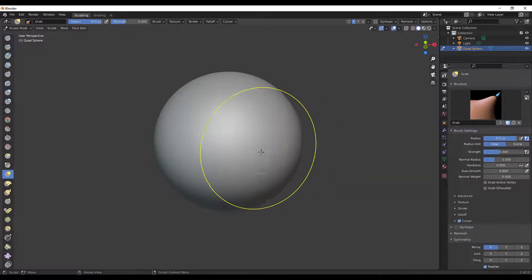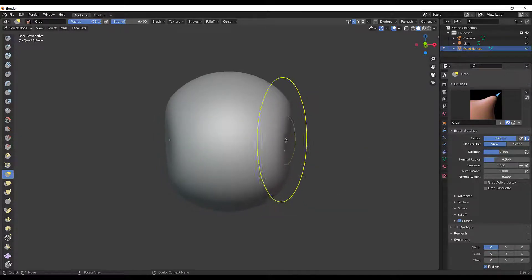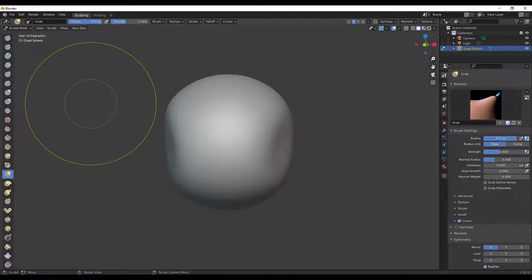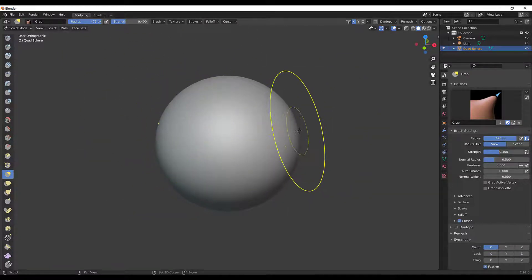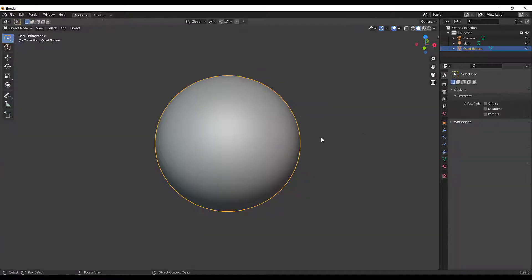I'll press F to make my brush pretty big and in the front view I'm going to pull this in. As I'm moving this around, I'm not in orthographic mode — I'm in perspective. If I press the 5 key it'll move me to orthographic, and I tend to sculpt in this. Let me hit Tab and go to Object Mode to show you what I'm talking about.